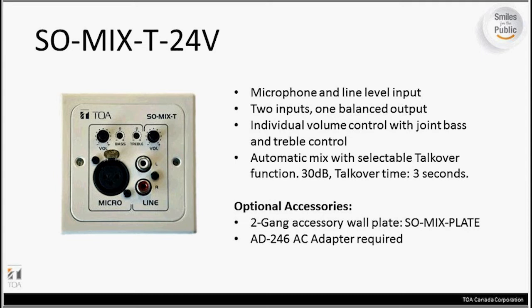The SoMix-T comes natively in talkover mode, which is a very handy thing. It can also do an auto mix. The talkover is a 30 dB talkover which holds for three seconds. When a signal comes in on the microphone input, it will mute the line input by 30 dB and allow you to make your announcement over the signal coming in on the line input or your background music source. There are some optional accessories — notably, it is a square design that does not fit in a standard 2-gang North American wall plate as it comes out of the box, so there's an accessory called the ESO Mix Plate designed for it.